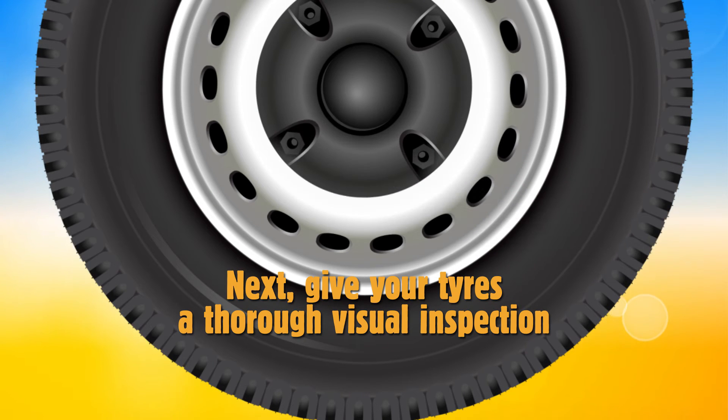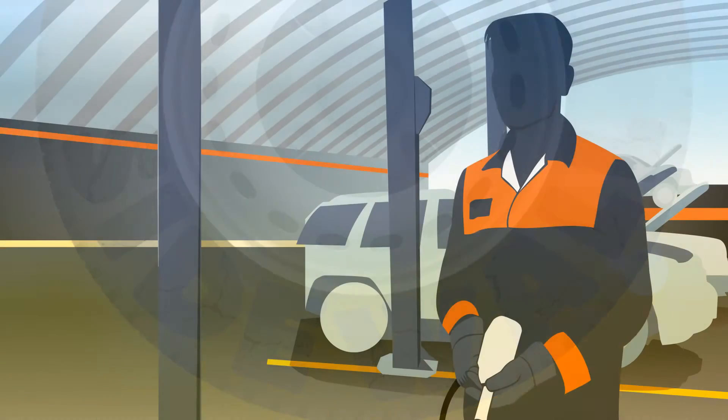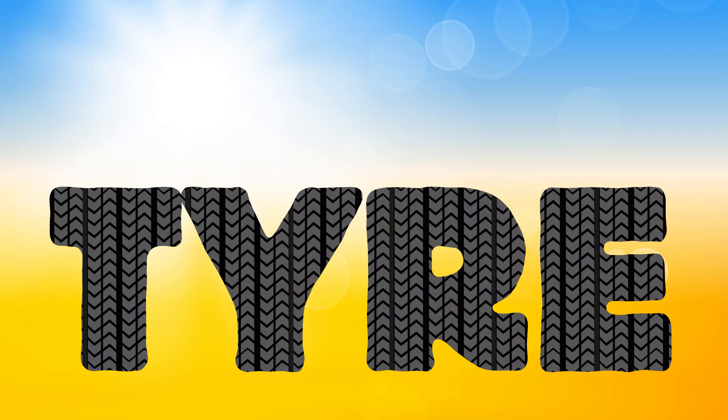Next, give your tyres a thorough visual inspection. If you see cracks in the sidewall, it may mean your tyres are beginning to deteriorate due to their age or UV damage. You'll need to have them checked by a professional, whose expert advice should also be sought if you see any cuts, lumps or bulges in the tyre. While you're doing this, remove any stones or other embedded objects.